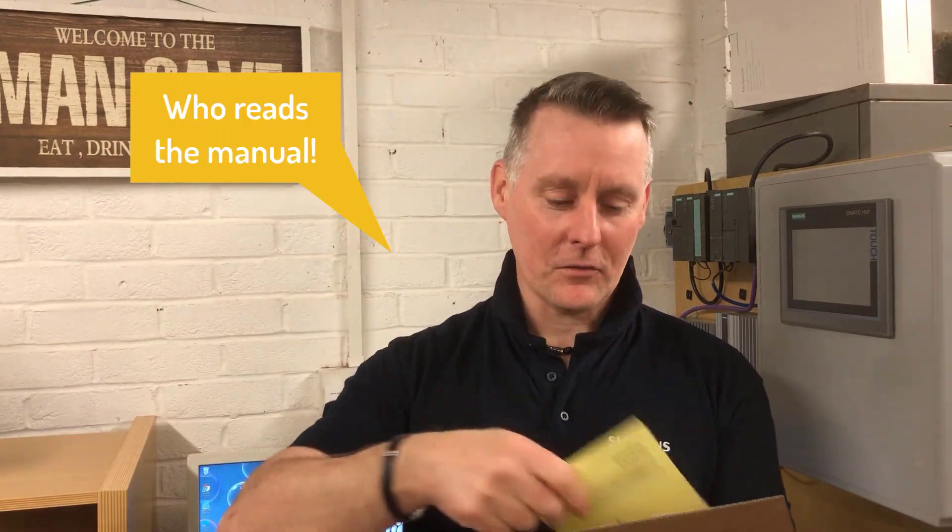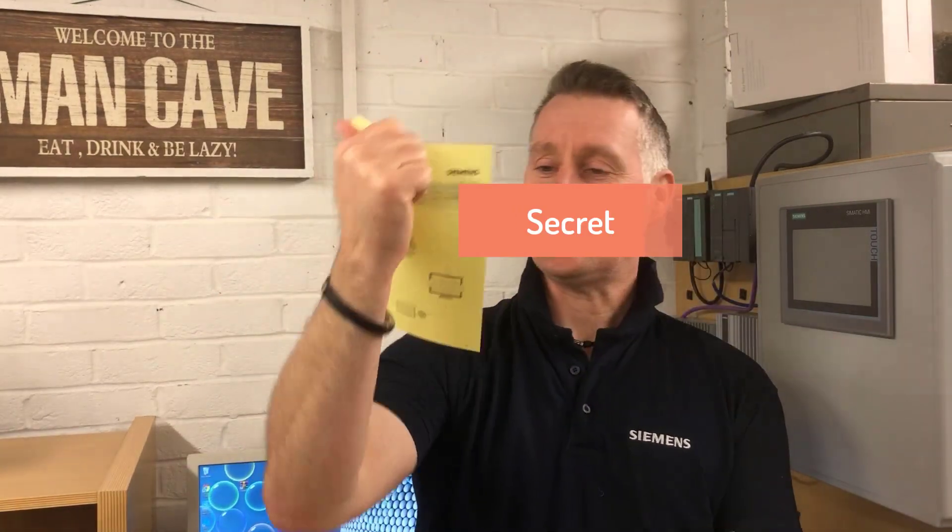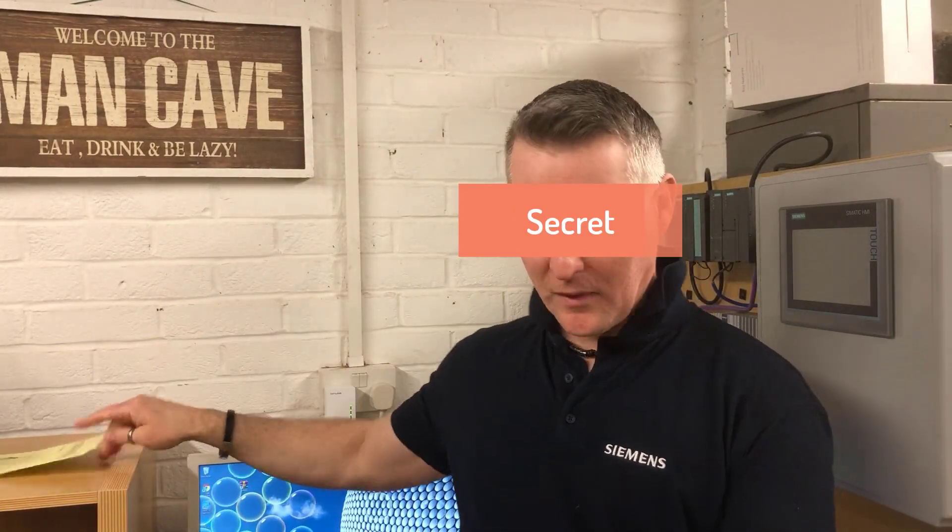Let's have a look inside. The first thing we get is some instructions - don't need those, throw those away. There's something about a Bluetooth code, which we best keep safe. We'll have a little play with the Bluetooth.